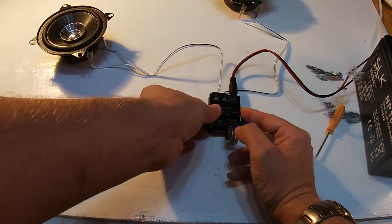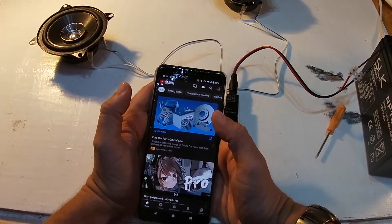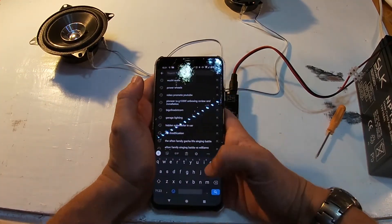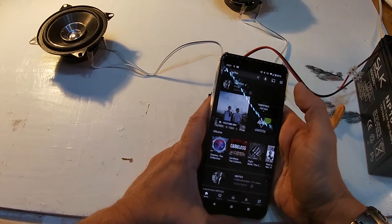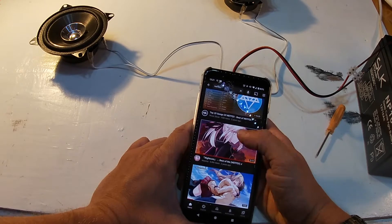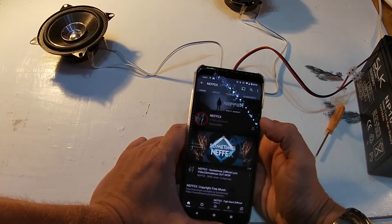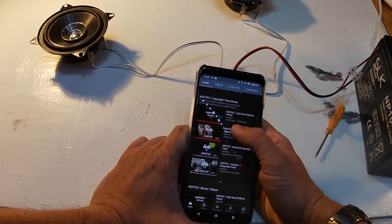I'm going to turn the volume to about mid position, grab my mobile phone, open up YouTube, and search for NCS — he makes royalty-free music, there's a link to his channel in the description. Let's find a song by him and click his channel. Yes, it's quite a good song.